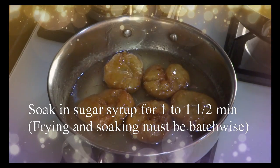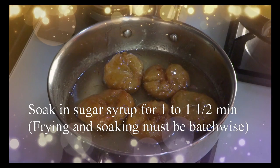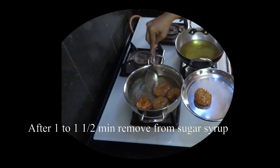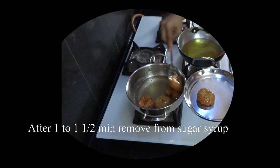After that, 1 to 1.5 minutes, you can serve it with almonds and pistachios. It will be very good.